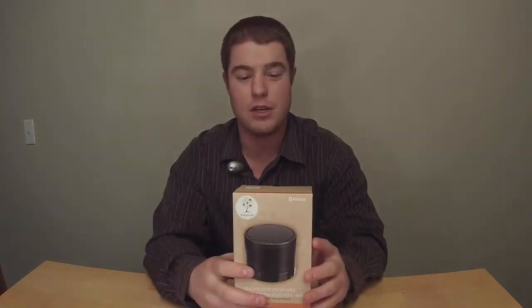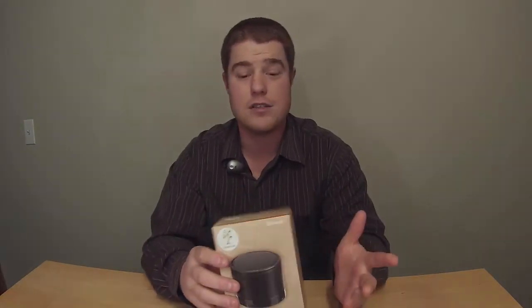Hey guys, this is Mike with Less Versus More. Today I'm going to do a review on my Gadgettree Bluetooth mini speaker. The reason I got it is I like to go camping, hiking, biking — anything you can carry in a backpack, this thing works great with.